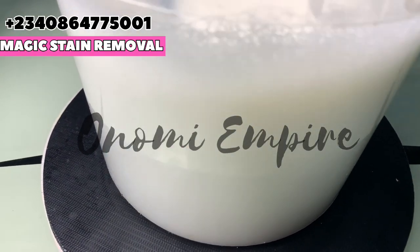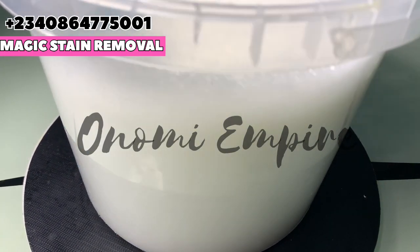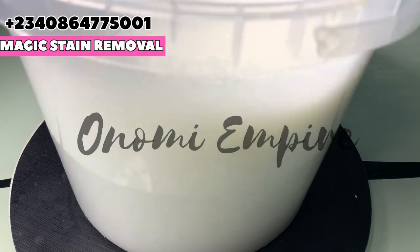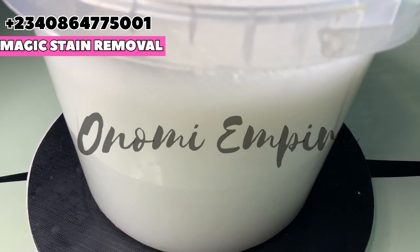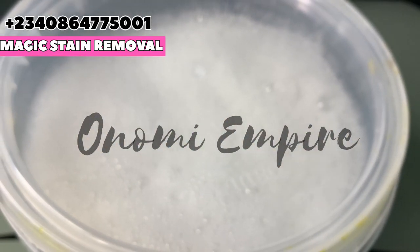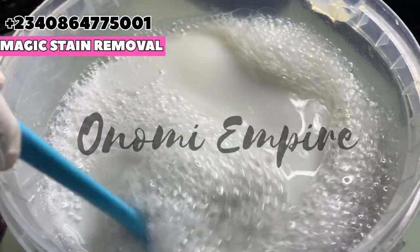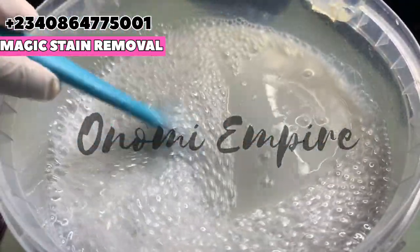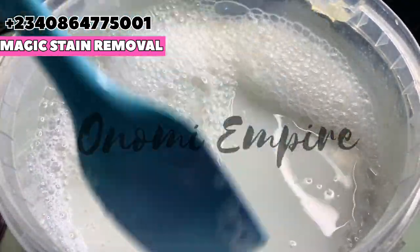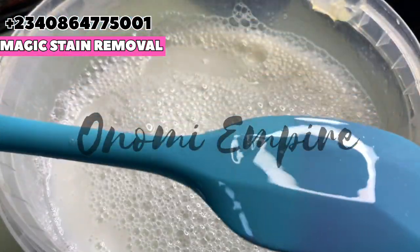After stirring, you can see the consistency — this is never going to separate, so don't worry about that. I make this a lot for my bathroom, my kitchen, and my cooker. I had to set it aside for a while because the foam was bubbling too much. After about an hour, this is the consistency you should get — not watery, not separating at all.